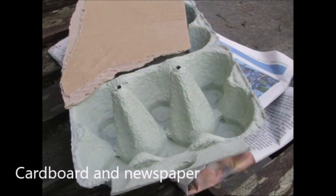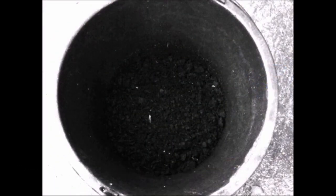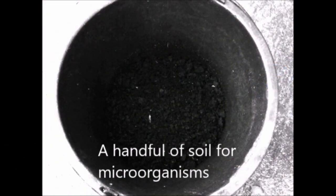Cardboard and newspaper also count as browns. A handful of soil or compost accelerator contains the microorganisms needed to kickstart the composting process.